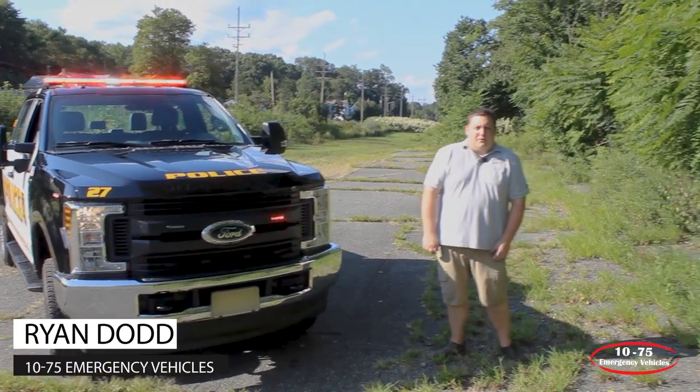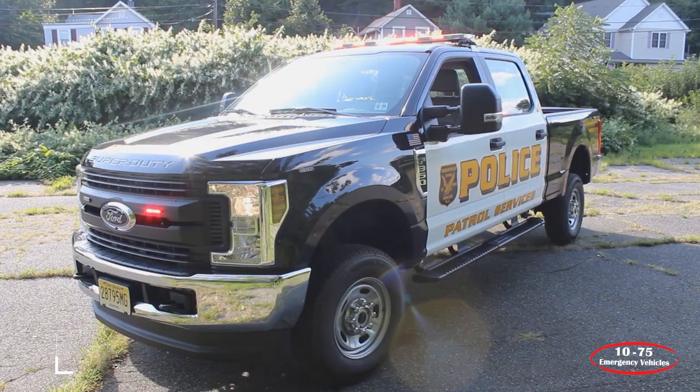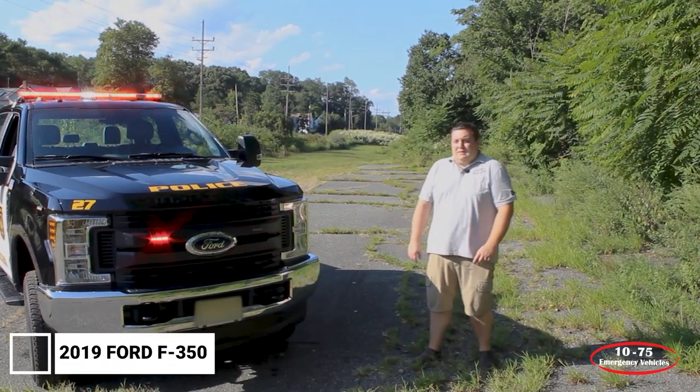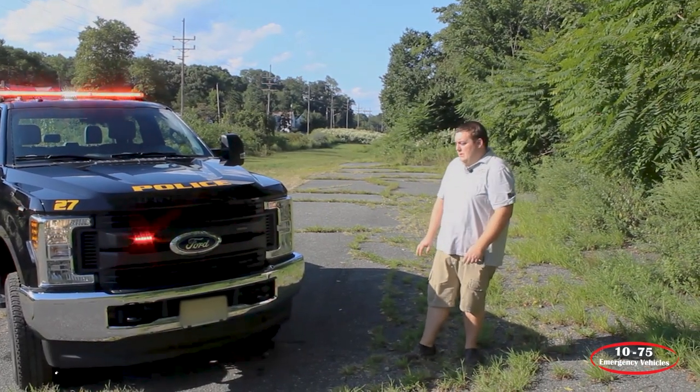How are you doing? It's Ryan with 1075 Emergency Vehicles. What we're looking at today is a 2019 F-350 that we built for the Ridgefield Police Department. This is going to serve as one of their patrol services units.